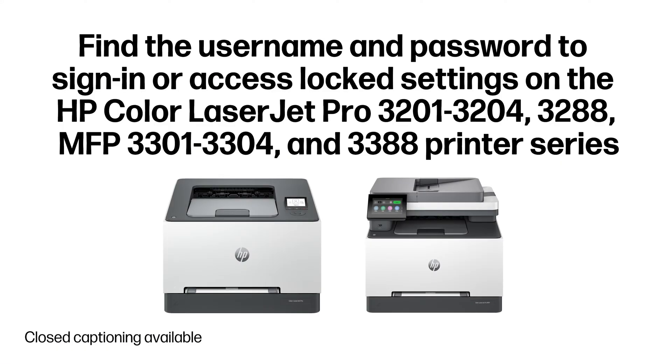Find the username and password to sign in or access locked settings on the HP Color LaserJet Pro 3201-3204, 3288, MFP 3301-3304, and 3388 Printer Series.